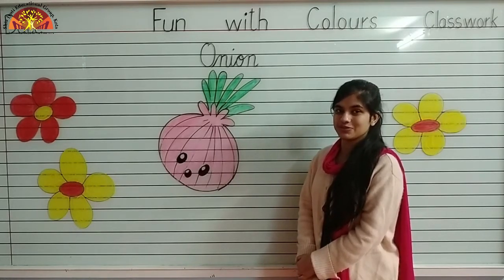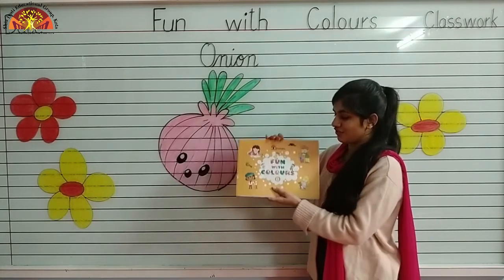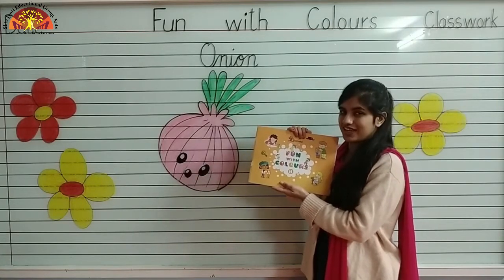Kids, today I am going to teach you how to color an onion. So, take out your fun with colors book, page number 24. Let's start.